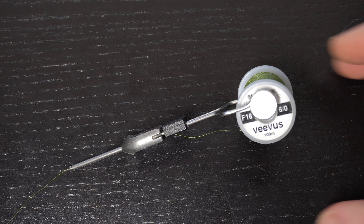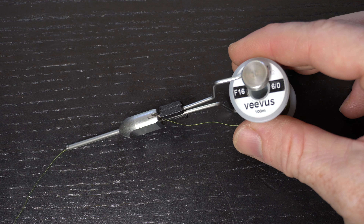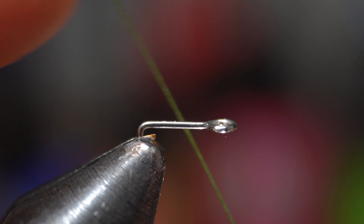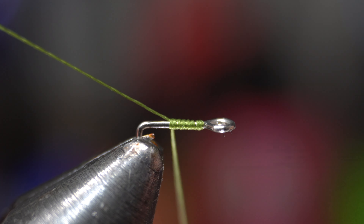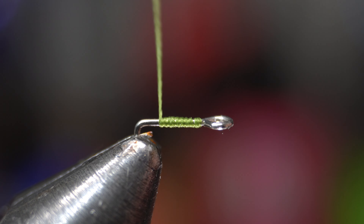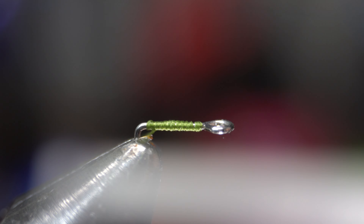Okay let's start with the tail shank. Place this securely in your vise like so. For thread I will be switching to Veevus 6/0 in olive because it's finer and won't bulk up the body. Start the thread right at the eye of the shank, and then snip or snap off the waste. Then bring the thread down to the bend of the shank, and then back up a wrap or two.